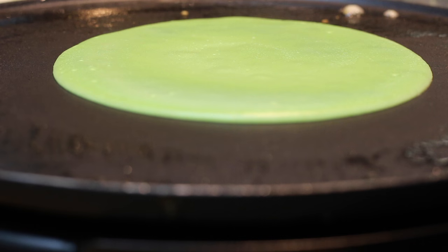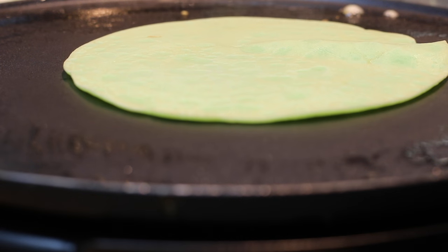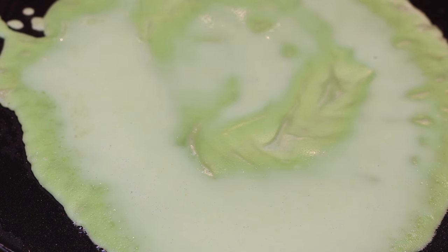After you have the crepe batter down, about 30 to 45 seconds it'll be ready to flip. Flip it over, finish the cooking, and take it off the griddle as soon as possible. Continue to cook until all the crepe batter is gone.